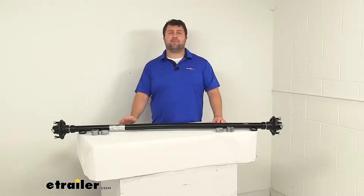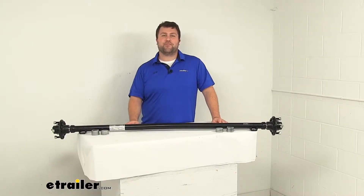That is going to complete our look for today. Again, I'm Michael with eTrailer.com. Thanks for watching.